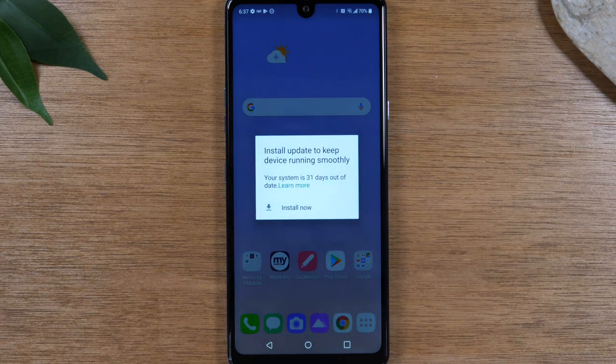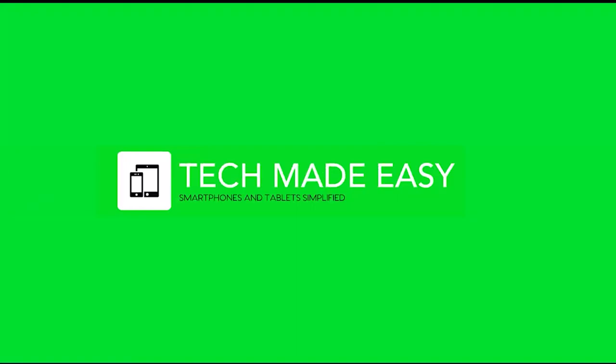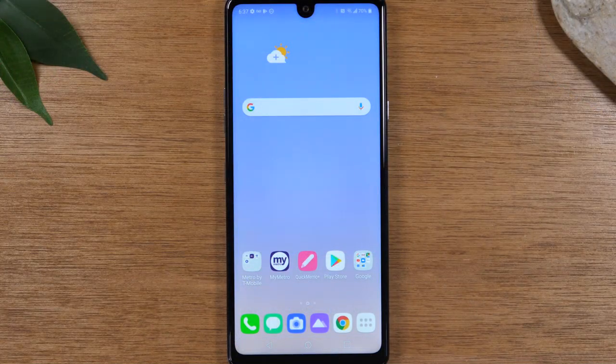In this video, we're going over how to take a screenshot on your LG Stylo 6. Hey everyone, thank you for joining us today. If you want to stay up to date on all the mobile technology coming out and learn cool tips, tricks, and hidden features, make sure you hit that subscribe button down below and tap the bell to turn on post notifications so you can be alerted every time we post new videos. Today, we're going to show you how to take a screenshot on your LG Stylo 6.